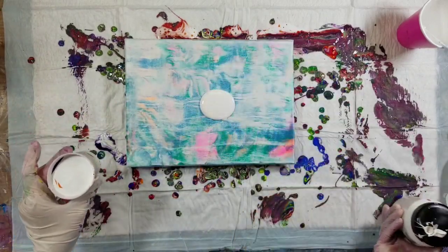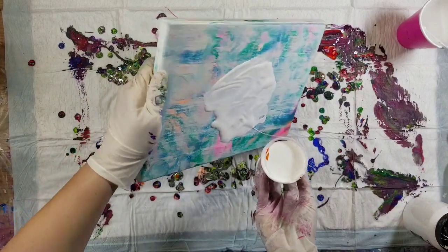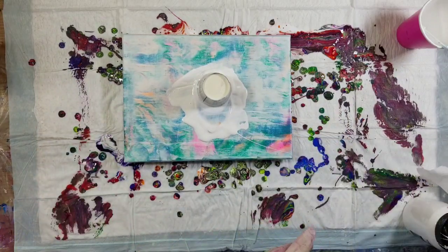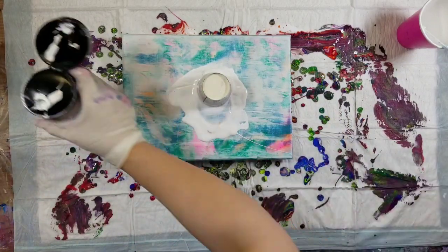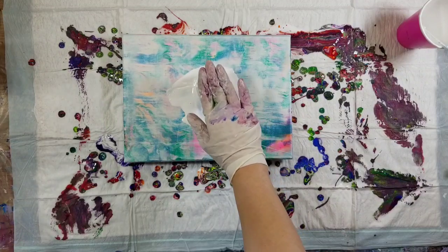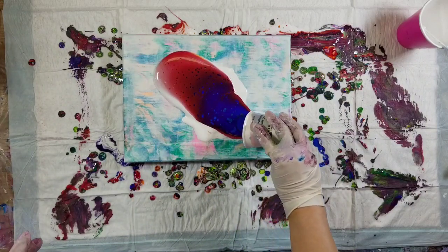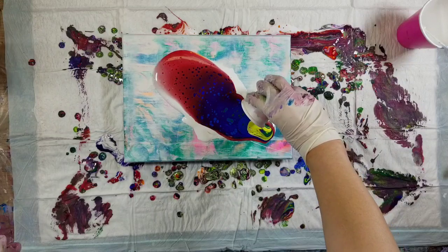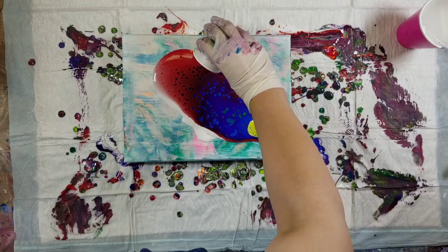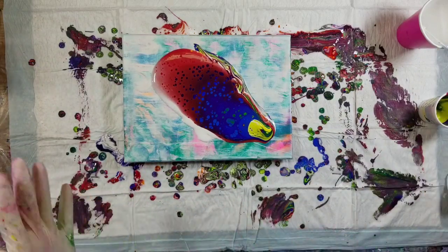Let's put down a puddle of white — not all the way down, just a puddle like that — because there's enough paint in this cup. Let's do a good old-fashioned flip cup, shall we? I haven't done one of those in a while — this can be a two-for-one. I used to spray silicone on my cups to help the paint come out, but I stopped doing that. Look at all the pretty colors!